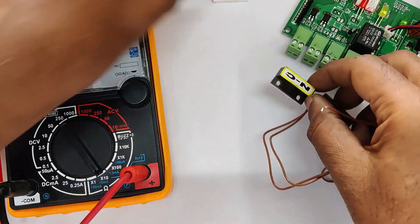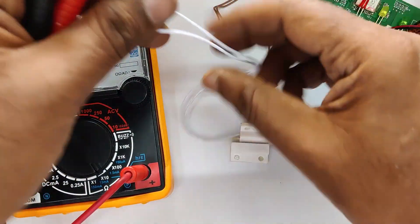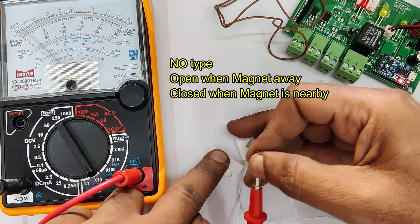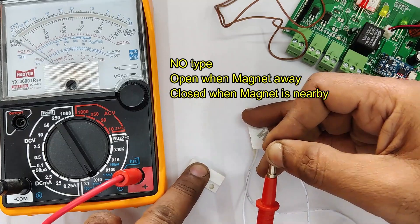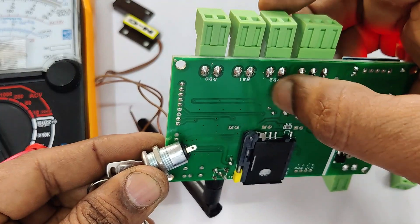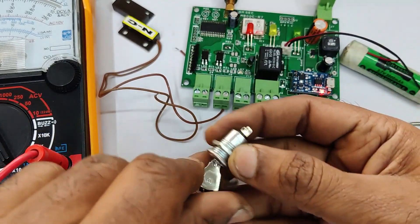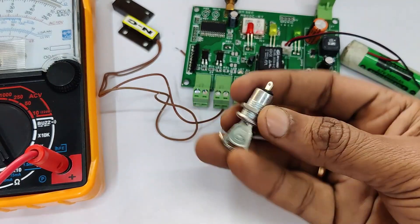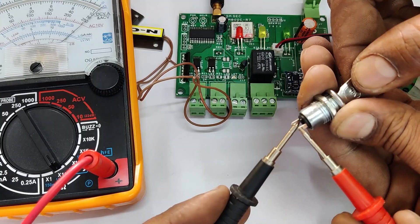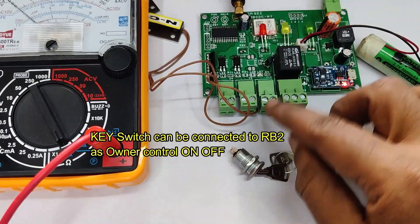Generally the board is programmed for NC type sensors by default. The NO type sensor is open when the magnet is away and closed when the magnet is nearby. A key switch can be used at the RB2 connector as a master control. While the owner is opening the door, they can close the switch so the alarm is not triggered. When the key is on, continuity is provided and the board is on.